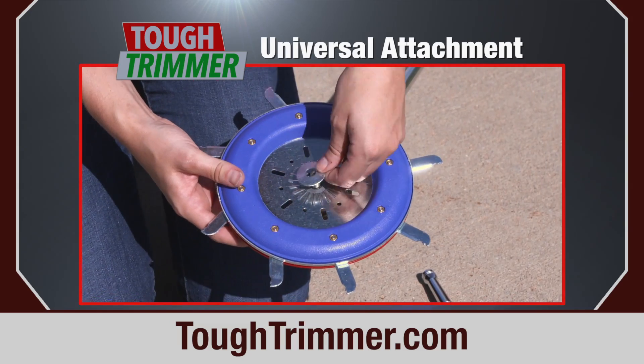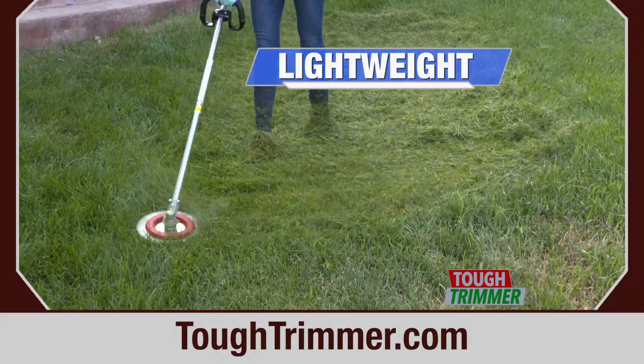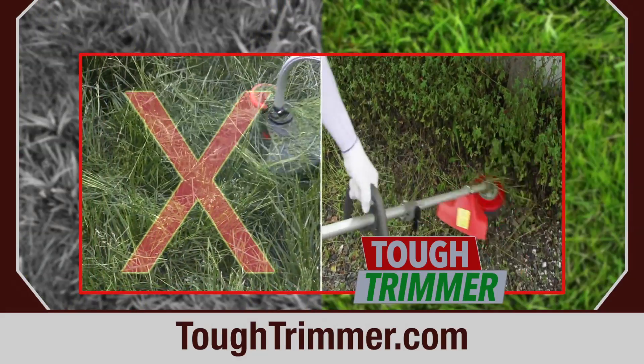The Tough Trimmer's universal attachment takes only seconds to install on your existing trimmer. Twice the diameter of a regular trimmer head, you can get any job done twice as fast.